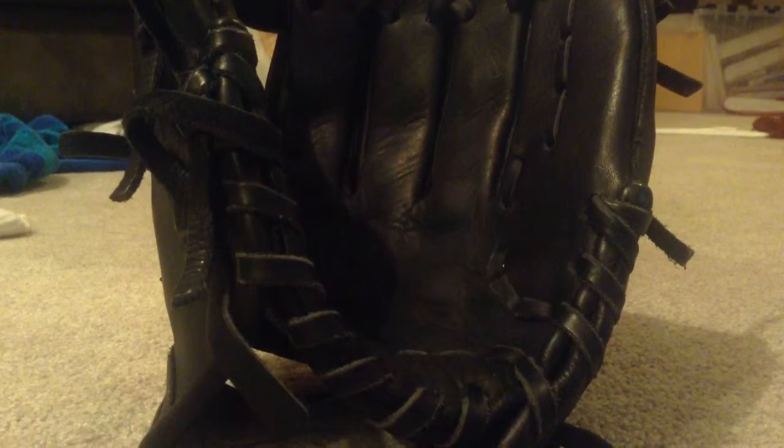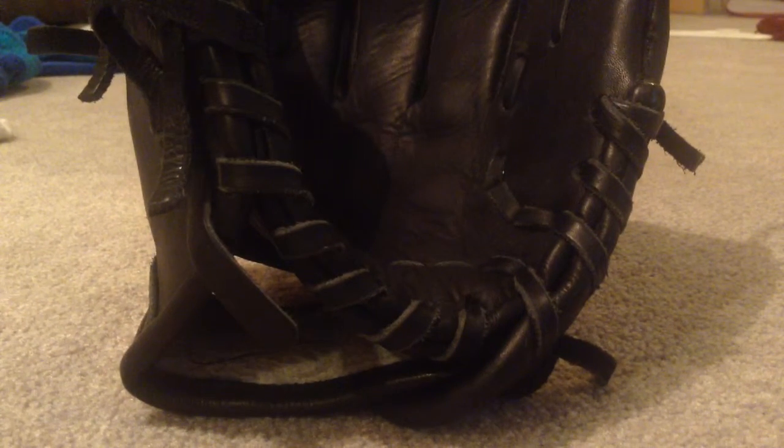I really recommend getting these. It's really stiff when you first get them. I got it from Game Time Gloves, by Jesus Acuna. When you first get it, just do this — work this area really well. You can use a ball glove weight, a mallet — there are actually things made for it. Just pound it.